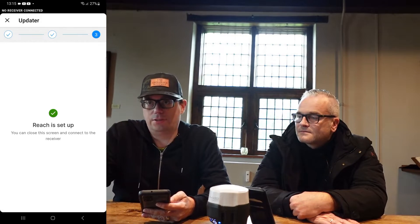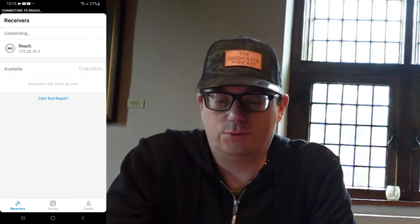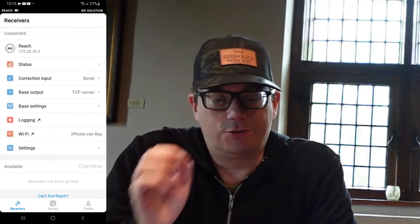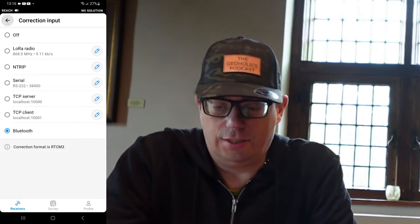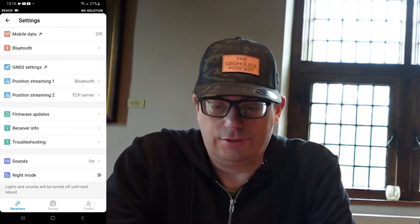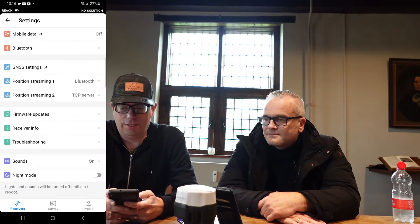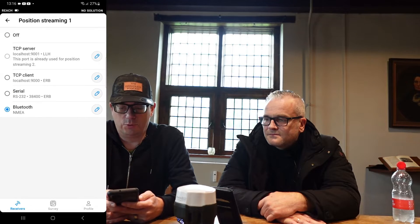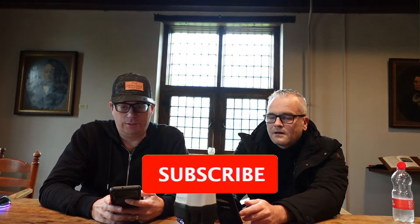The REACH is set up since we already installed the latest firmware. To make this REACH RS2 work with Abgloss Survey Wizard, you go to the correction input, which is Bluetooth. The base output we won't use, so we can turn it off. Then we go to settings, go to Bluetooth, make it discoverable, and click save. Then position streaming one is Bluetooth, and position streaming we won't use, so we can turn that one off.